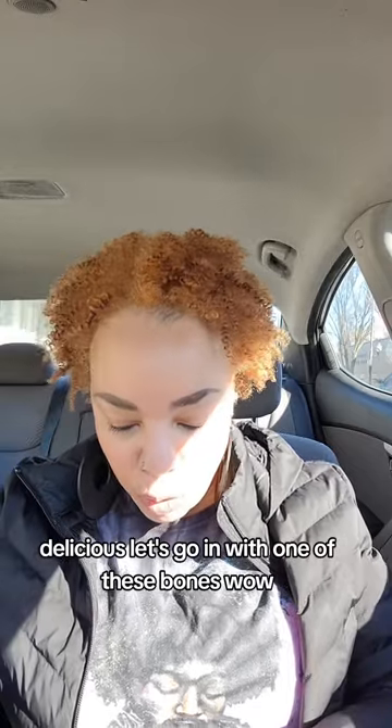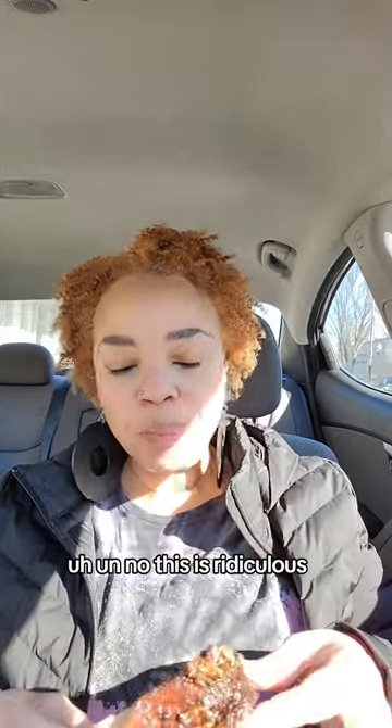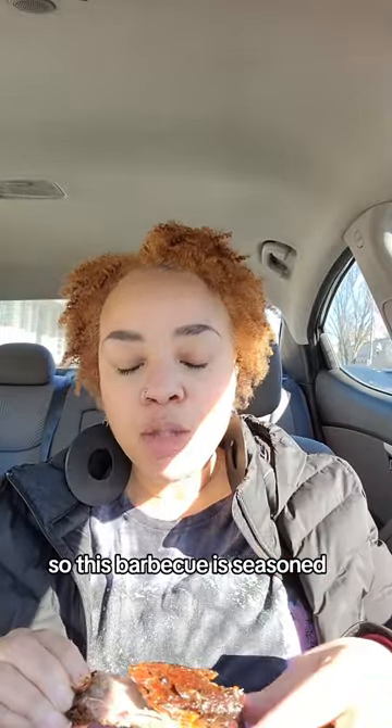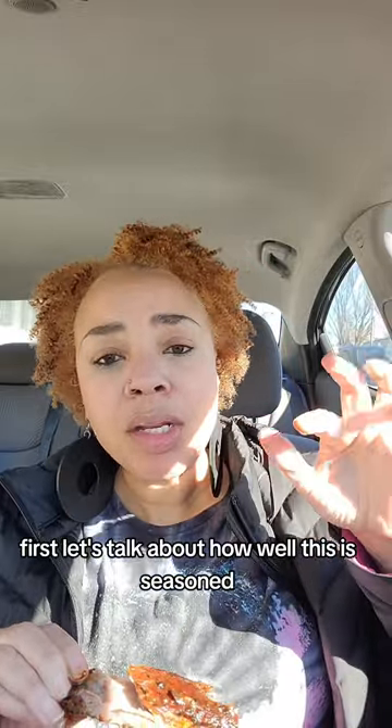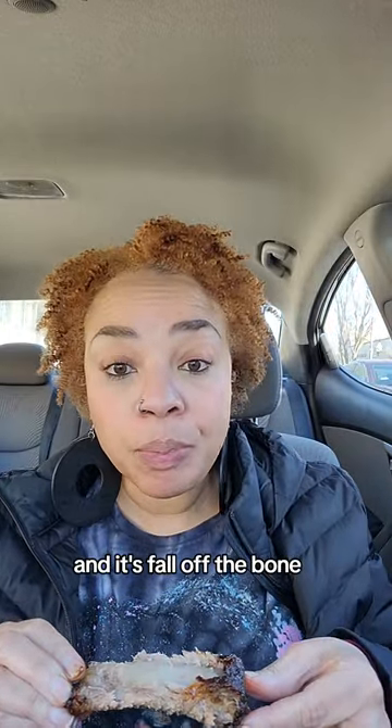Let's go in with one of these bones. It's meaty. The sauce is dripping off. This barbecue is seasoned, first of all. Let's not talk about the sauce first — let's talk about how well this is seasoned. I can taste all the herbs and spices, I can taste the garlic, I can taste the vinegar. And it's fall off the bone. Delicious. Fire.